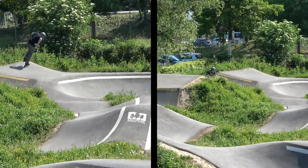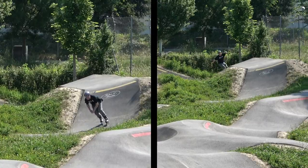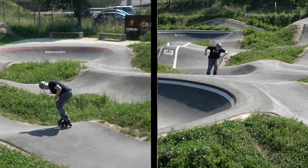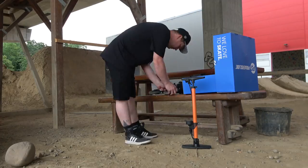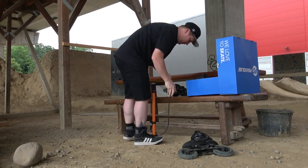Es ist einfach extrem anstrengend. Links sieht man mich mit 3x110mm Gummi-Wheels und rechts 2x150mm Pneus. Um zu schauen, ob es auf einem weicheren Untergrund klappt, bin ich zum Dirtpark gefahren.